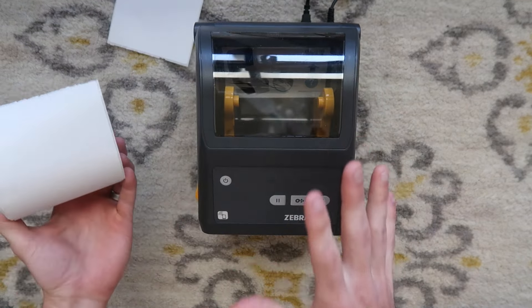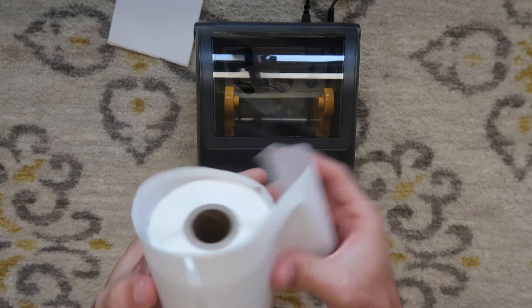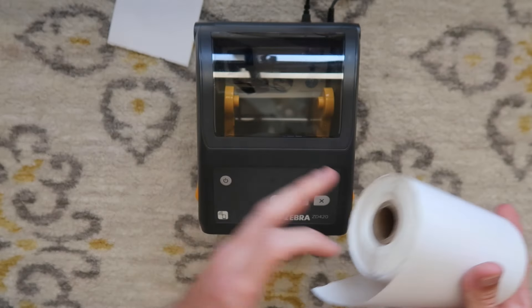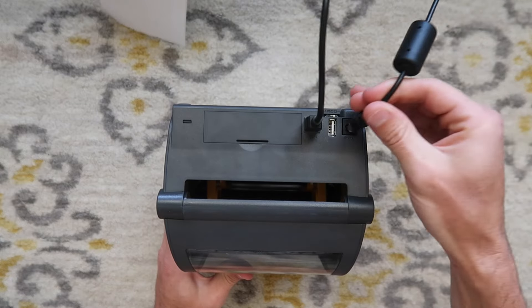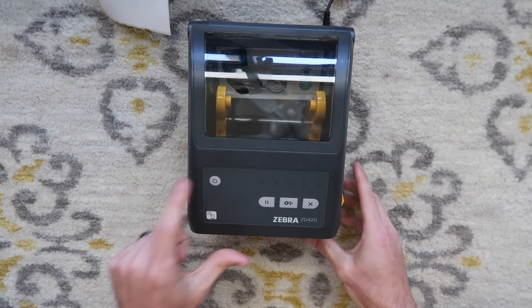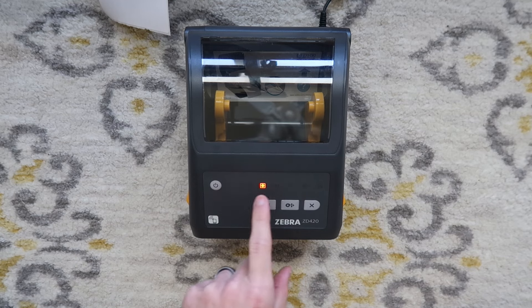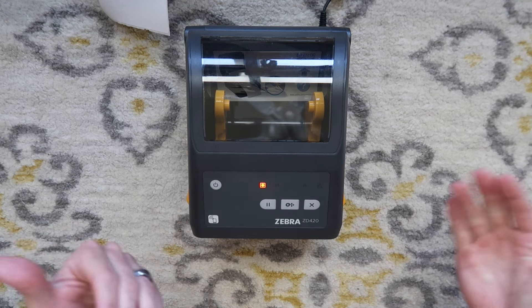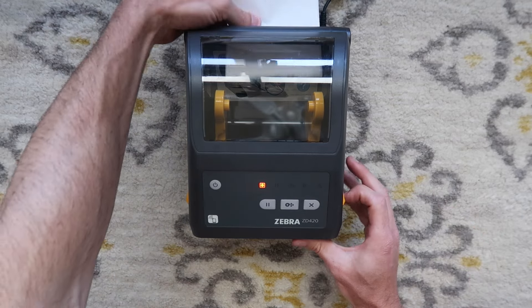This specific printer prints at 203 DPI. They do make some 300 DPI models, and they use non-proprietary labels, meaning you could use a punch label from a Dymo perfectly fine. It doesn't matter what type of labels because it's using sensors to read in between the labels. You are going to have to plug your power in. We're not going to be using USB at this time. To turn your printer on, just hold the power button — it does have indicator LED lights. Orange means it's not ready, so maybe it doesn't have labels or it's still booting. So let's add some labels to it.